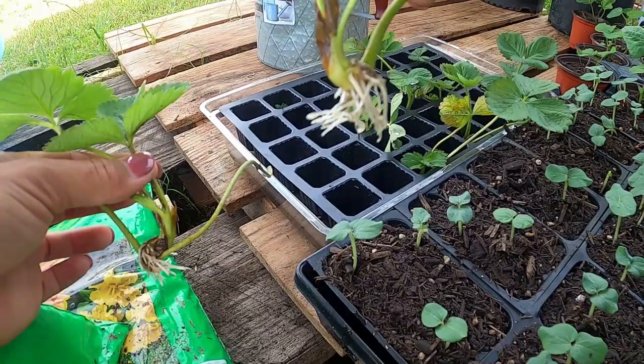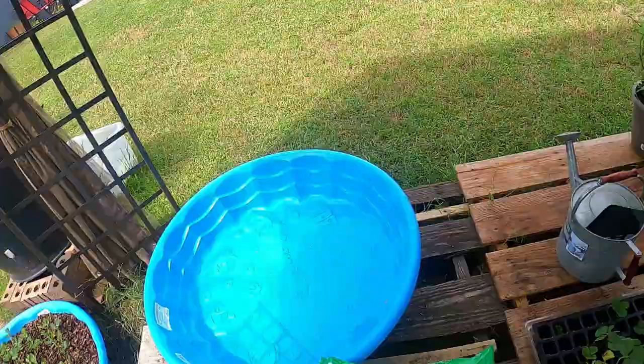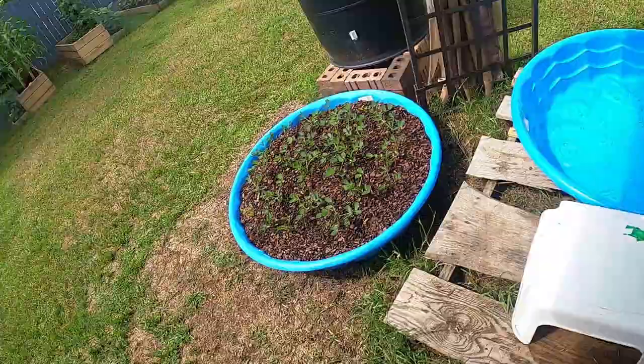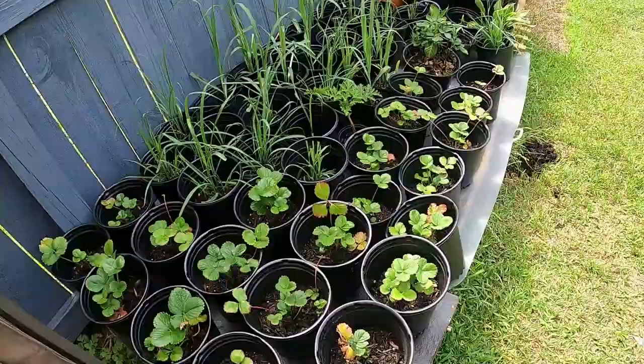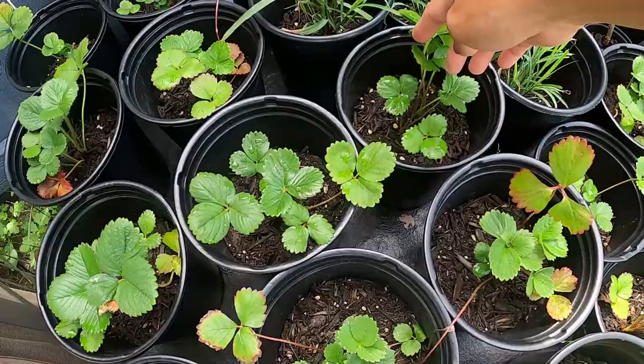Once they have enough roots, maybe one inch long, you can plant them in the soil already, just like I did with those strawberries. All of them here I'm trying to grow their roots. Those strawberries that are matured already — if you wanted to sell them, you can sell for at least five dollars. They are healthy already.